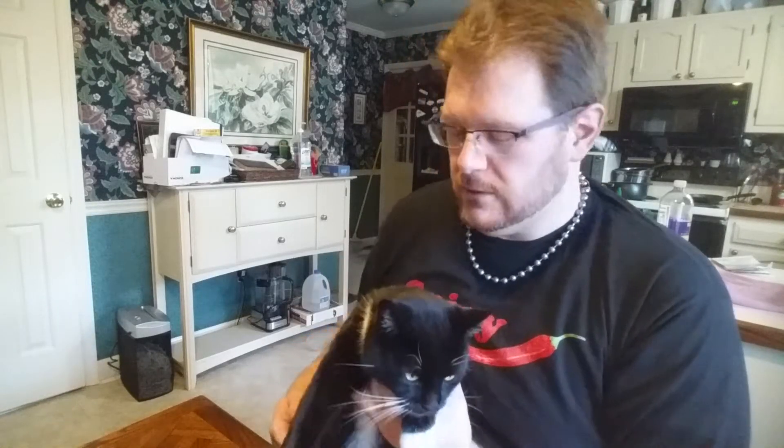Welcome back everybody to video 2 of the 2021 grow season, where my little buddy and I — mostly me — are going to take the seeds that we laid out for germination last time and put them in dirt. I'll show you my process, it's real easy.